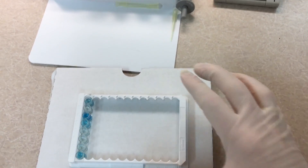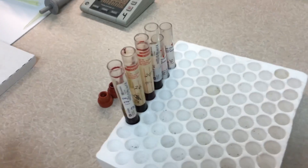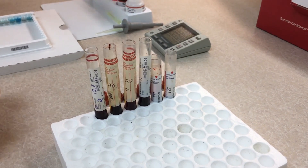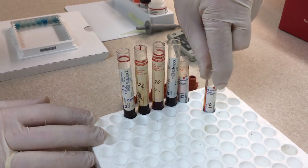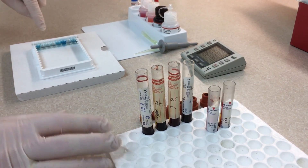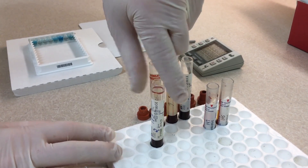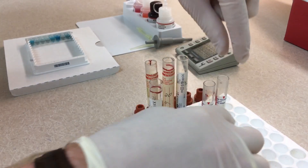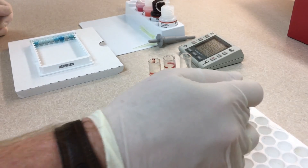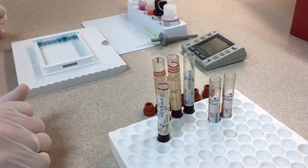Once you have your results, bring your samples back over. Since we had them lined up, we know what's what — positive and negative controls at the top, and then our first sample which was blue, so that's a pregnant. Another blue one, that's pregnant. Three clear ones, those are open. And the last one is blue, so that's pregnant. So we have three pregnant and three open.